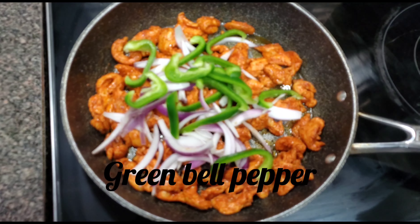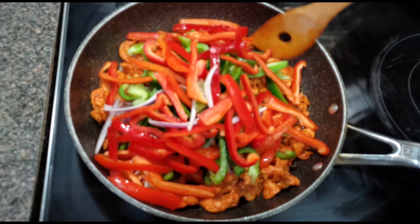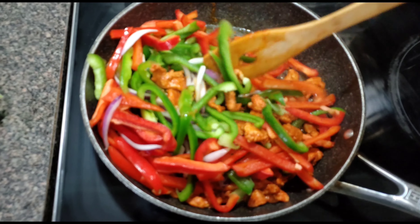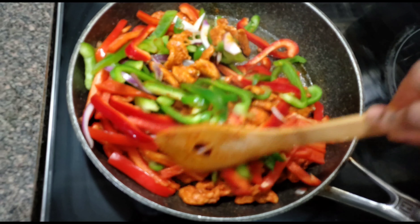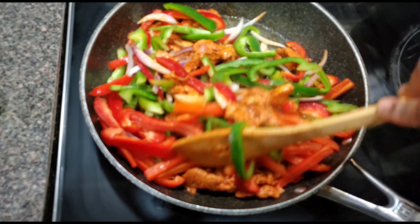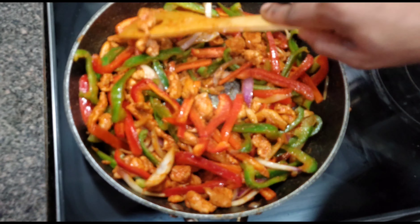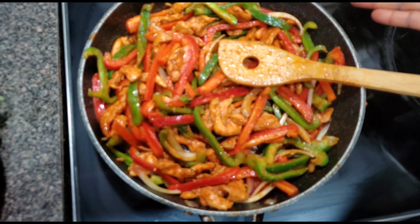After stir frying for four minutes, it's time to add our vegetables: onions, green bell peppers, and red bell peppers. I'll stir everything together for about two minutes because I love my peppers crunchy. If you don't like it crunchy and want it soft, you need to stir for up to four minutes. After two minutes, our chicken fajita is ready.